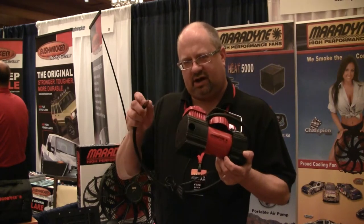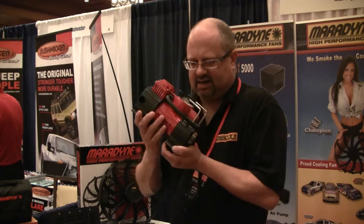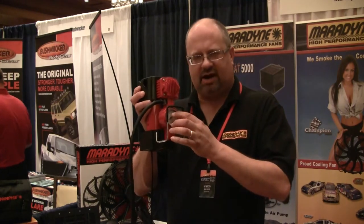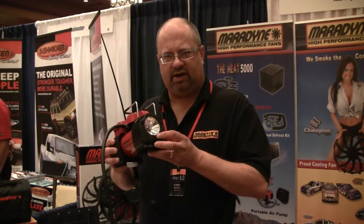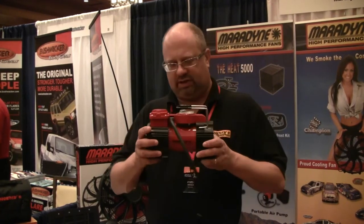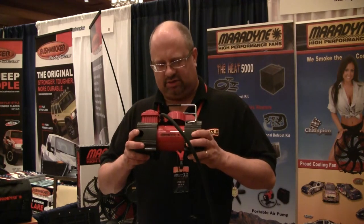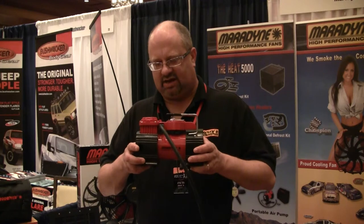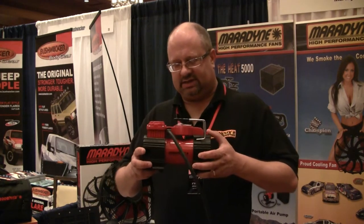We have a screw-on air adapter that goes right into the valve stem. It has a tire pressure gauge right here, and it also has a really nice light that will both stay on full or blink, depending on if you want to alert people on the side of the road that you're there at night. This is a really heavy-duty metal case — it's not cheap plastic. You'll find this is a great option to keep you on the road. These are found at your local PartsPro dealers.